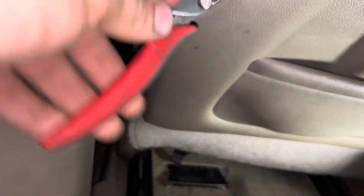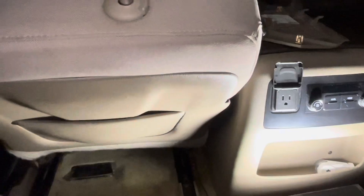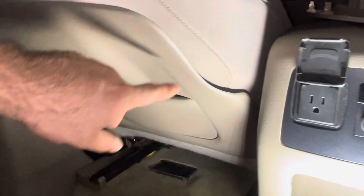Then we'll put these tabs back in there and cut these flush like so, just so you don't really see them. I just had to put a new zip tie in there but overall it's not gonna be perfect.